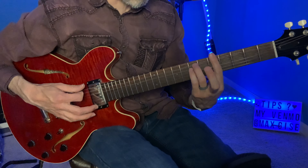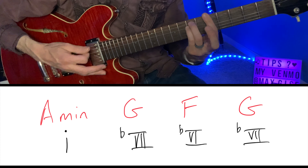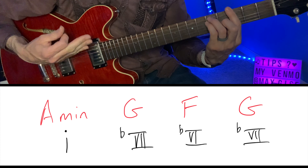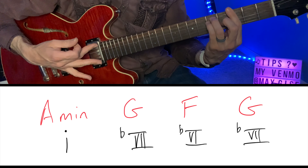So that progression, if we give it Roman numerals, is the minor one (i), the flat seven major (bVII), the flat six major (bVI), and the flat seven major (bVII) again.